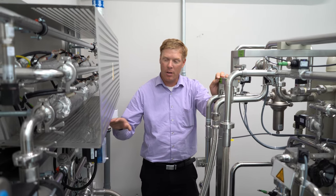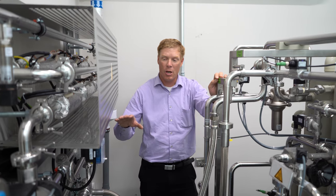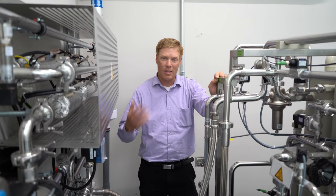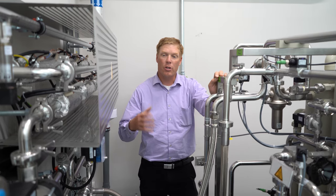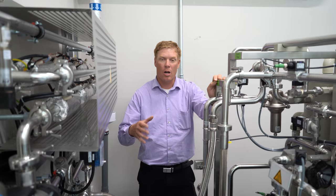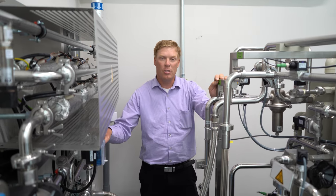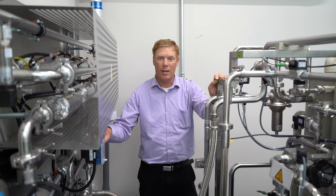We also have the disinfection system on this side. This is a very new system — our old systems used chemicals to disinfect, and then you would have to clean out and verify the chemical was gone so we wouldn't cause harm to the patients. This new system uses heat disinfection, which is much safer for the patients.